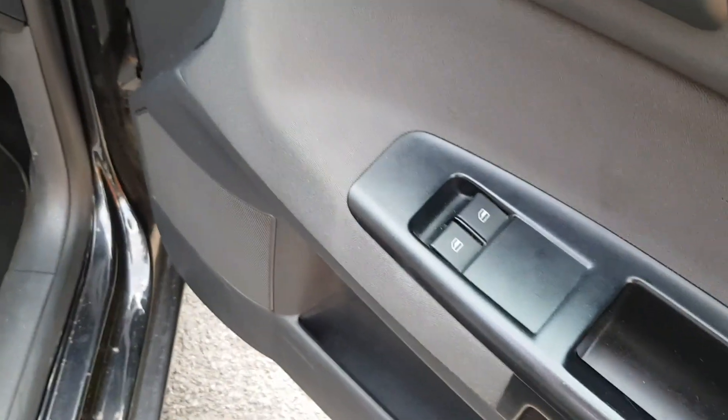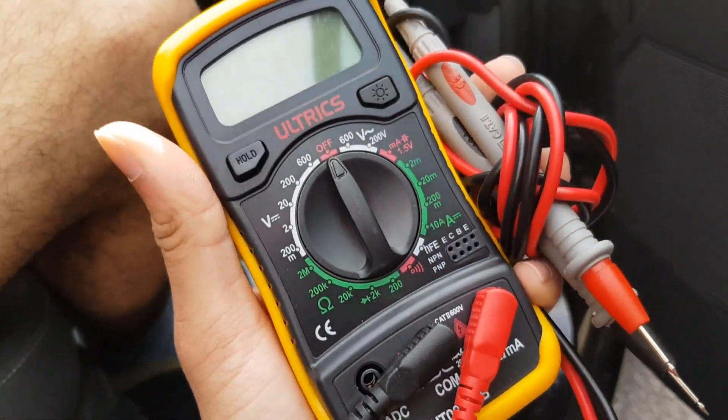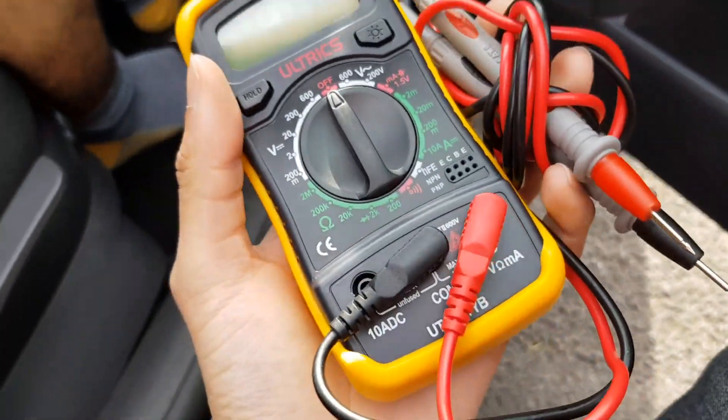Hello guys, it's Mr. Wahidul Hak here, back with another video. Today I'm going to be showing you how to test your fuses using a voltmeter.